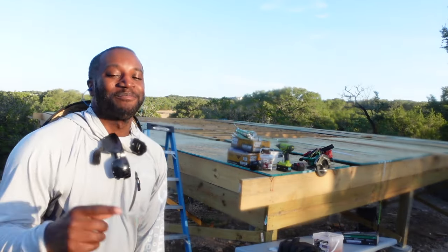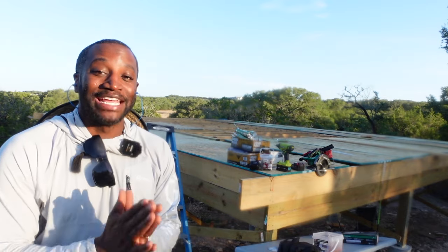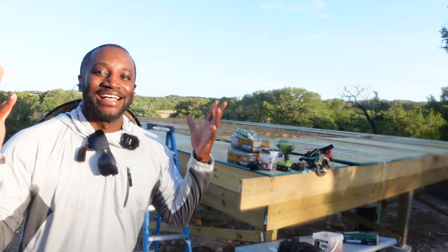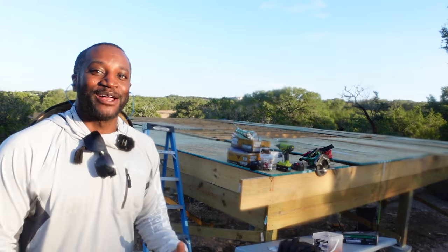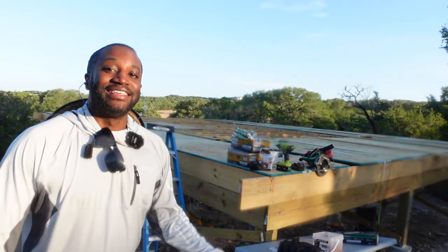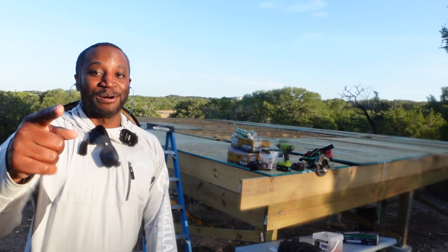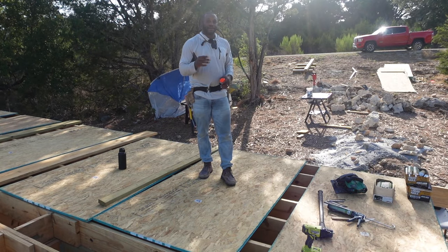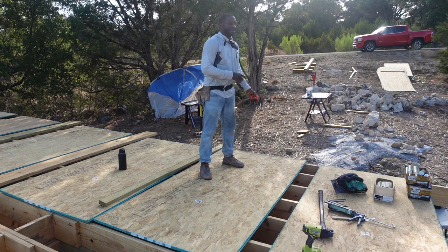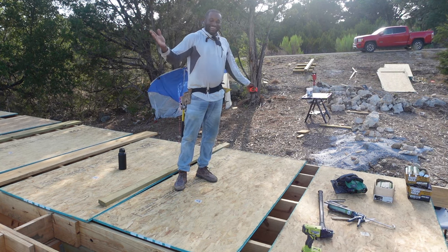Welcome back to day two of the subfloor video. We're setting these panels — we got two up yesterday and we have a really big goal today to try to get as many up as possible, hopefully all of them. I'm so elated and thankful to be out here setting these panels up, about to have a floor we can walk on. You really can do anything you put your mind to. So the next big step is staggering these floorboards — I'm going to have this floorboard cantilever, meaning hang over the side four feet, and then go back and cut it later.